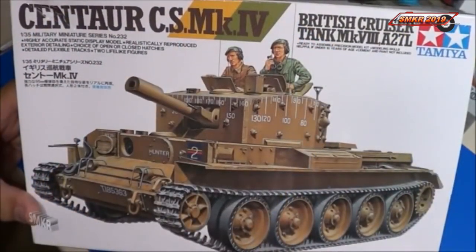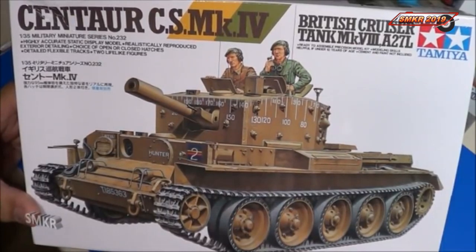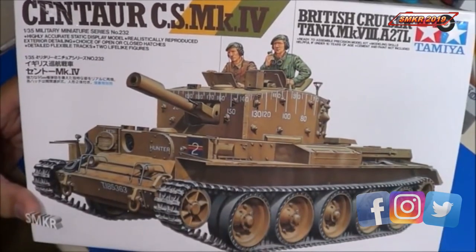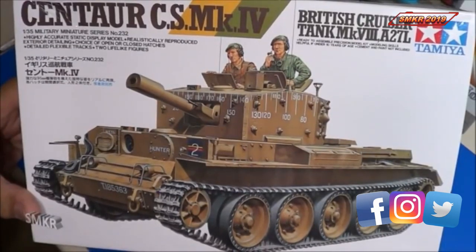And there you have it — that was the review of the Centaur CS MK4, which is another variant of the Cromwell MK4. Thanks for watching, please subscribe everybody. Happy modeling!